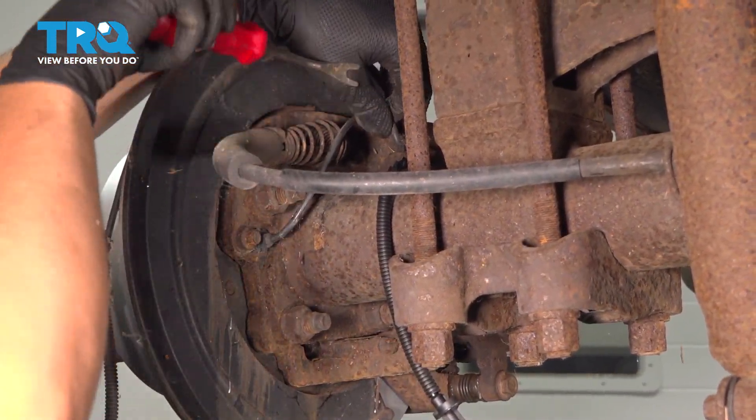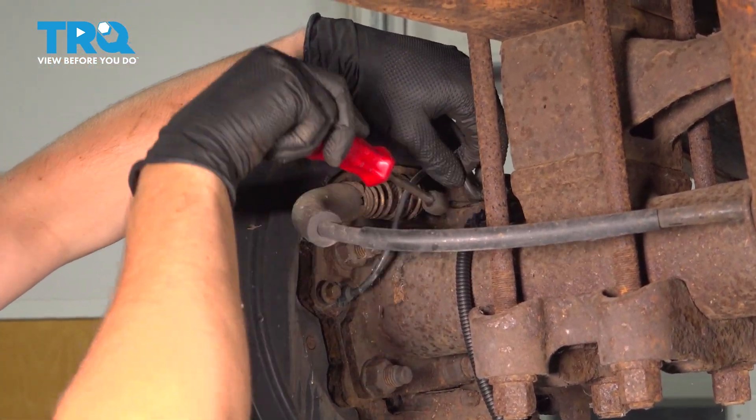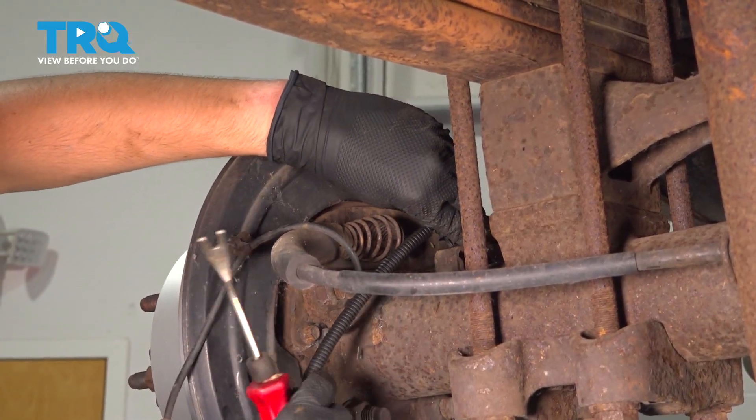Right behind the brake rotor at the top of the differential, we have another clip. This is the last one. Take that off and clip the new one on.